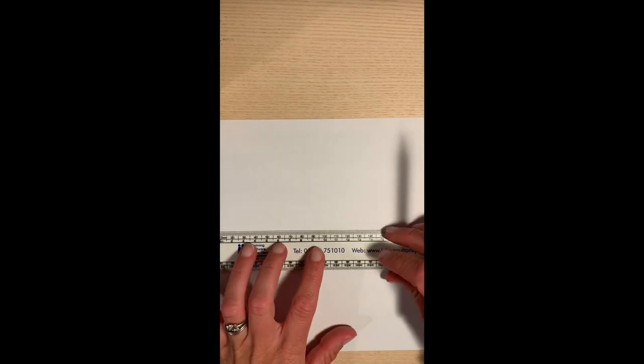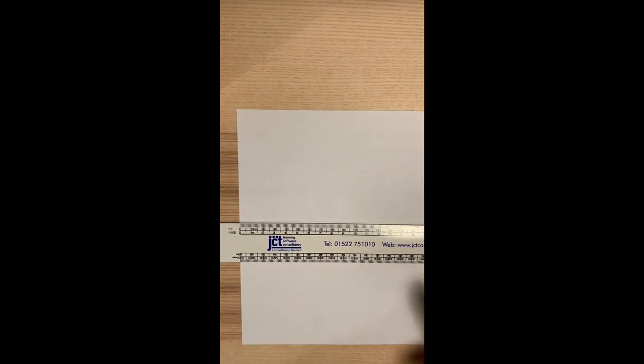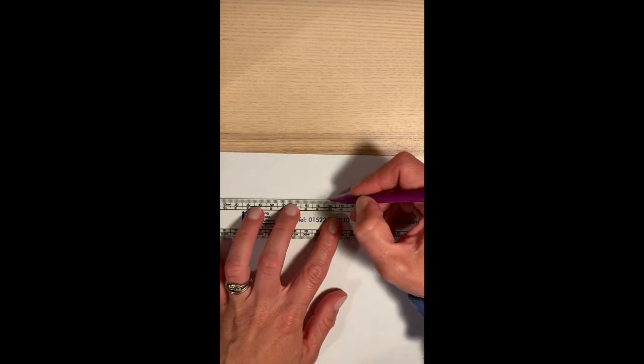The first thing we need to do is make sure your A4 piece of paper is in landscape — that means the long edge at the top and the bottom, and your short edge left and right. If you measure across it should be approximately 30 centimetres, so we'll put a line about every 10 centimetres and split our paper into three pieces.